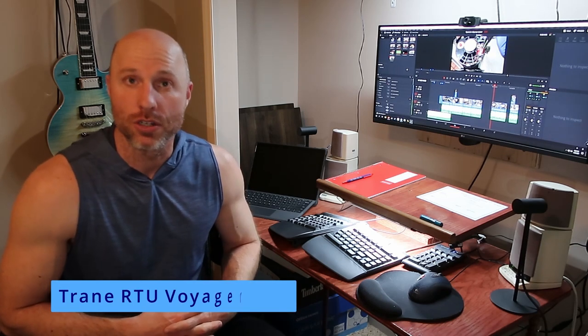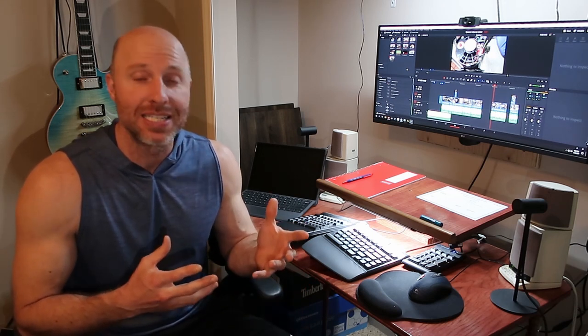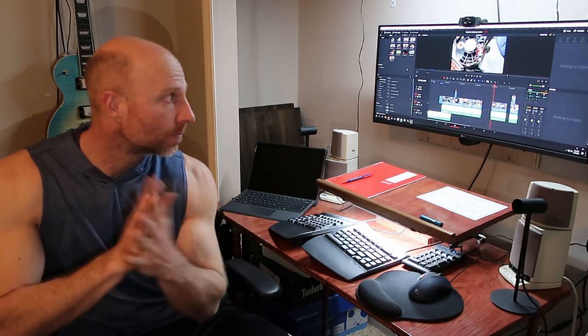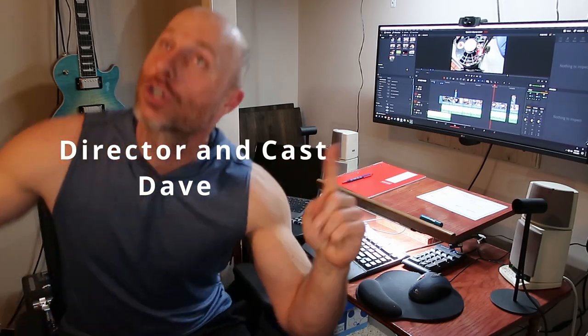If you happen to miss my last video, it's going to be on the Train Voyager unit - the model number is YCD - and I'm going to go over the correct readings needed for vacuum pressure on the induced draft motor so the gas valve operates correctly. It's very important to know that information so you can diagnose a bad inducer, a bad gas valve, or maybe even a plugged screen on a heat exchanger. Hopefully that link is somewhere on screen. Roll the credits.